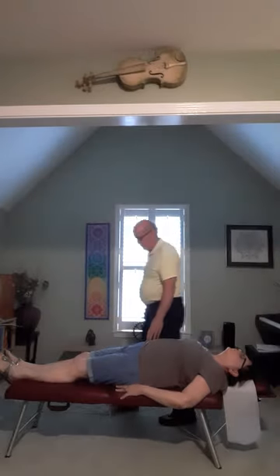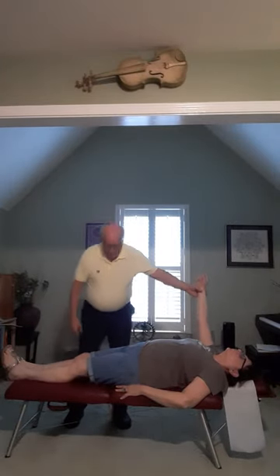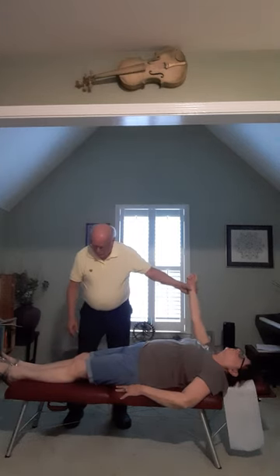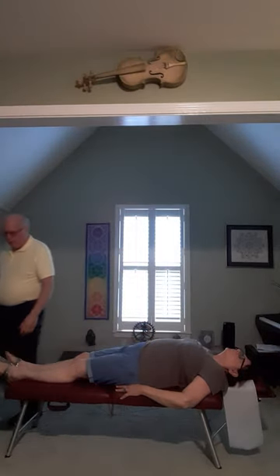Arm up. Point this foot up. Hold. Point this foot up. Hold. Point this foot down. Hold. Relax. And that's how long it takes to categorize a patient in SOT.